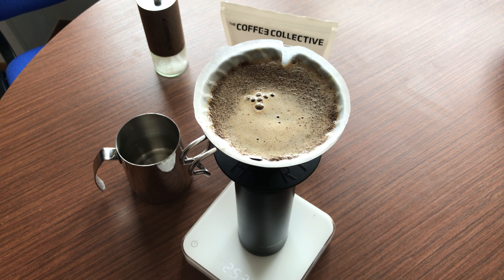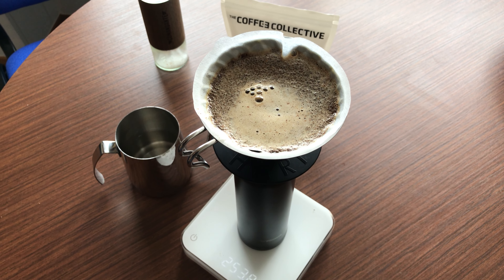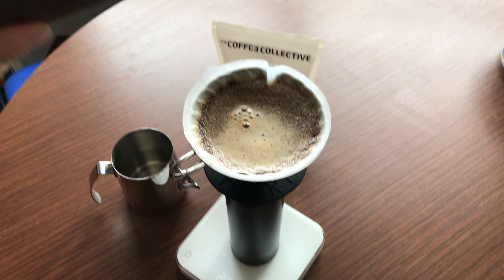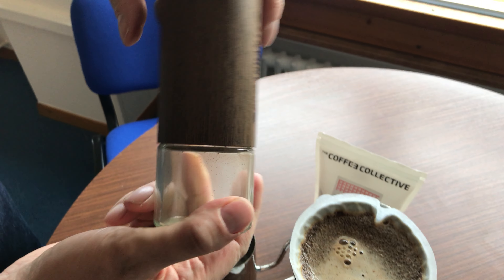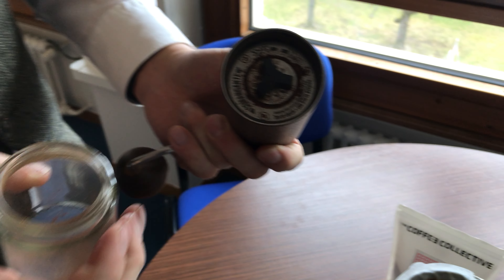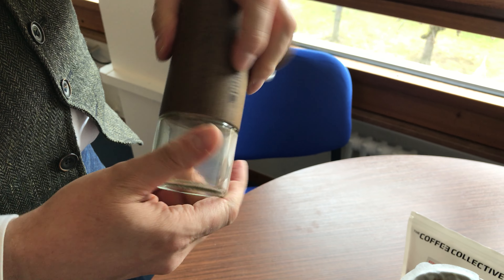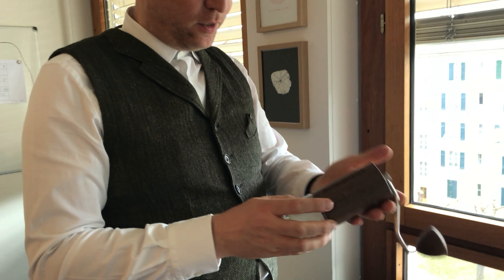That would be a fantastic coffee. Unfortunately you cannot smell how it smells right now, but it smells amazing. While I do this, I want to show you this Comandante coffee grinder, which has a fantastic quality — really amazing hardened steel. This thing is about to last forever. It has a very light turn and I just love it. It's fantastic. It travels with me and it has a wooden feeling, so there is at the moment nothing better for me.